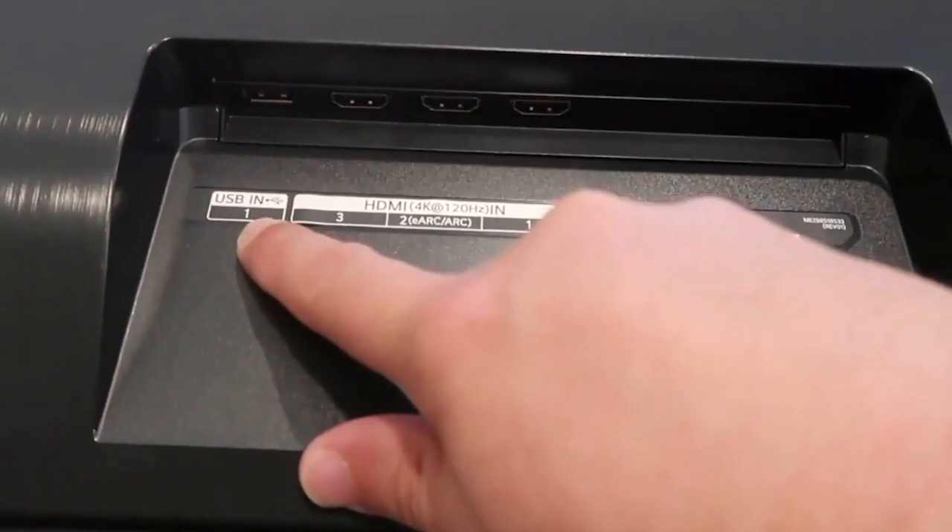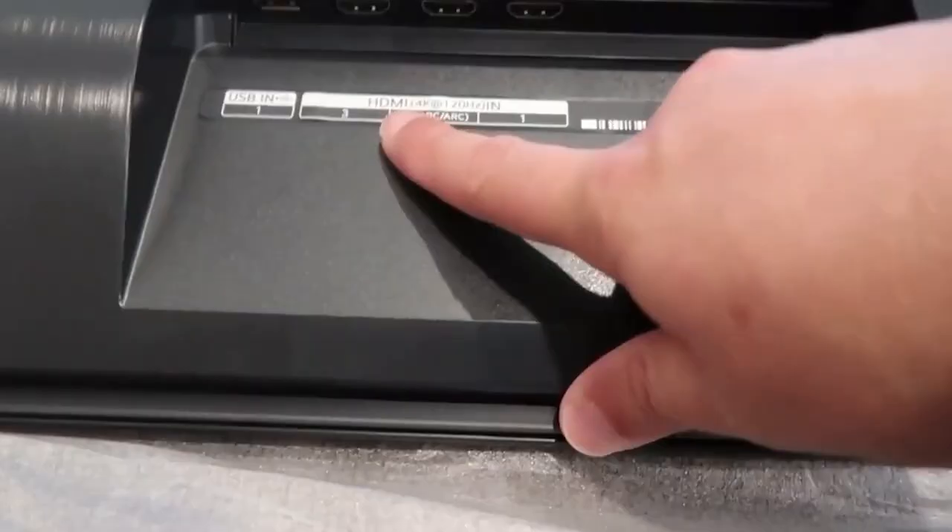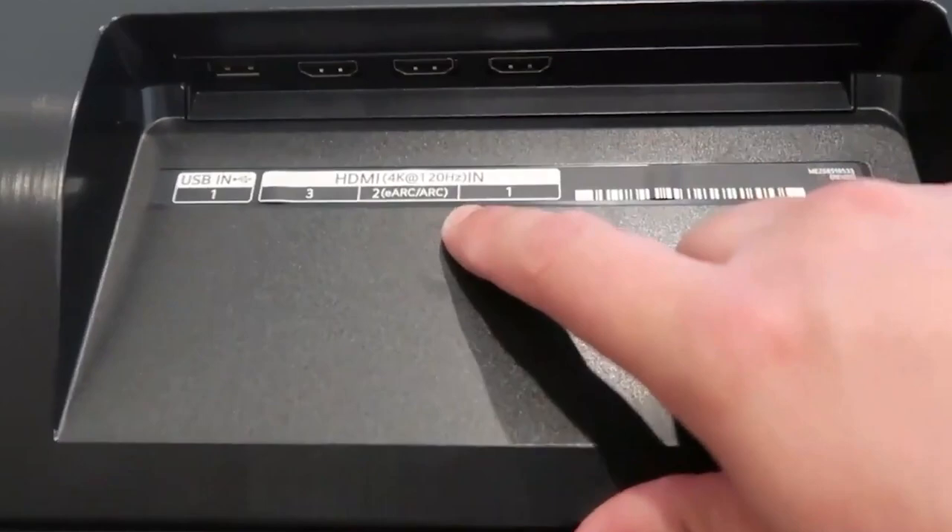This is what the back side of it looks like. It was just laying face down. Here's a good look at just how thin this TV is from there to there. This is where all the brains of the TV are. For the ports on the back, you get USB 1 right here, but also there's a USB 2 and 3.